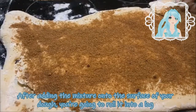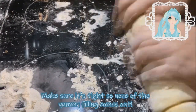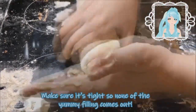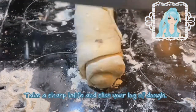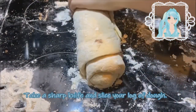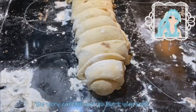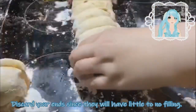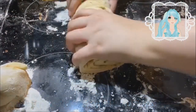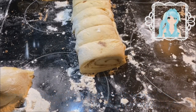After adding the mixture onto the surface, you're going to want to roll your dough up into a log. Make sure it's tight so none of the yummy filling comes out. Take a sharp knife and slice your log of dough. Be very careful not to hurt yourself — knives are sharp. Discard your ends since they will have little to no filling, and that won't be yummy. You can reuse the dough for other things or make some extra rolls.